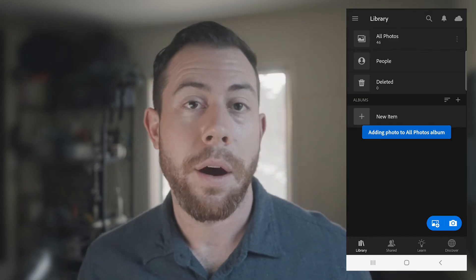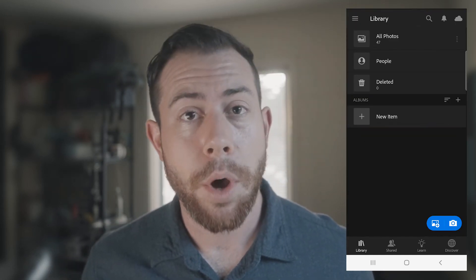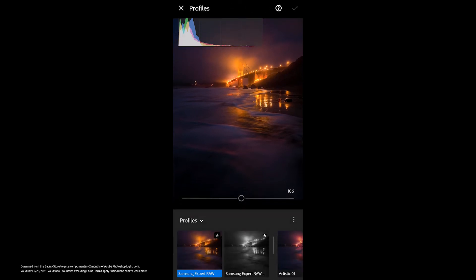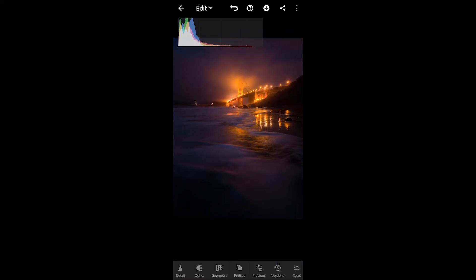That's actually going to add our image over to Lightroom mobile. Here is our raw DNG file in Lightroom mobile. As far as the color profile that we're working with, we're actually working with the Samsung Expert Raw color profile, which is automatically applied to the photograph.